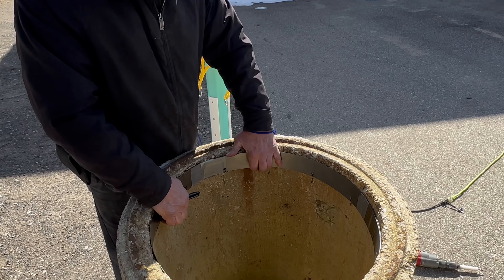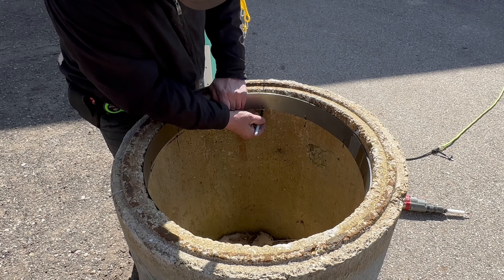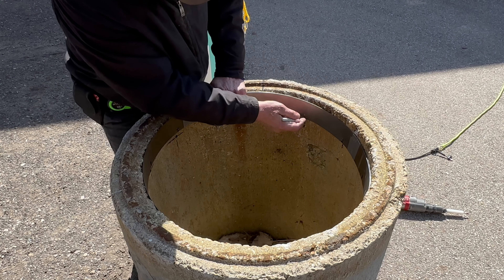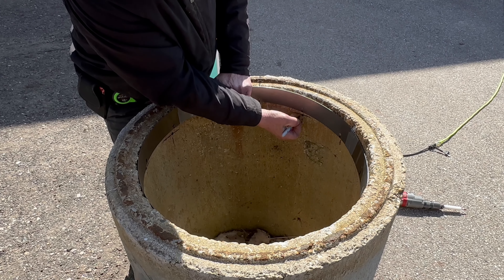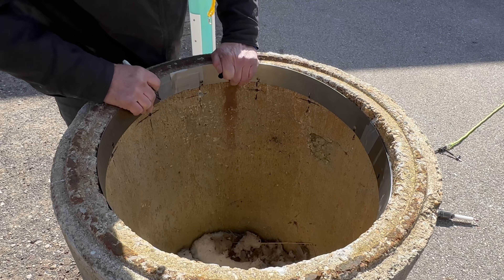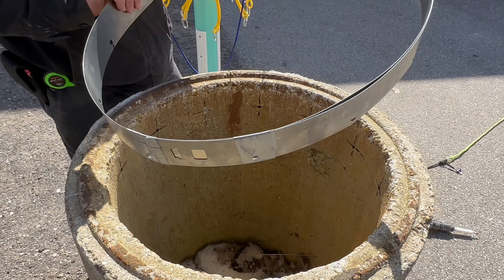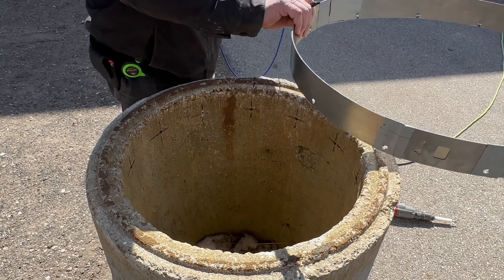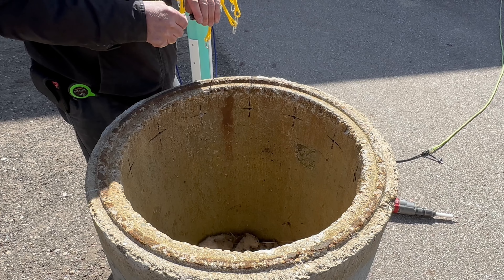We've made a template up to mark all our holes, which we've already done. You can see where we've made a chunk of metal and we've drilled some holes in it just to mark them here. So we've already done that. We'll pull that template out and set it off to the side and we're ready to start drilling.